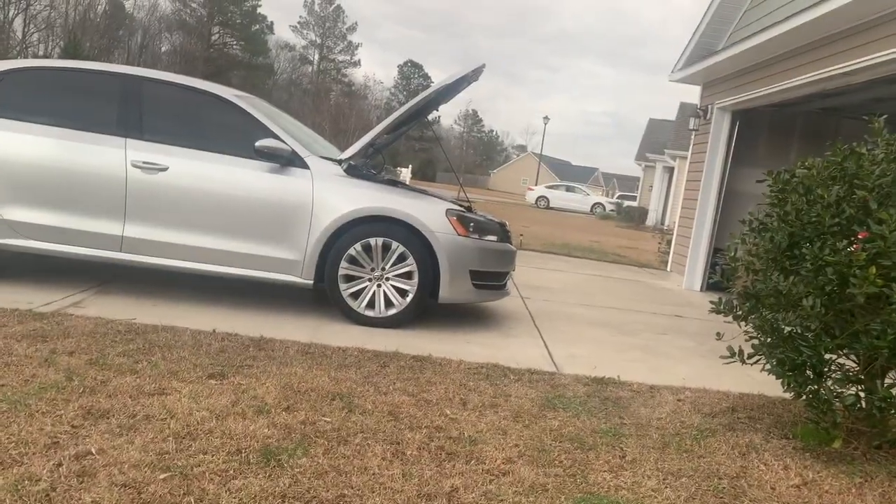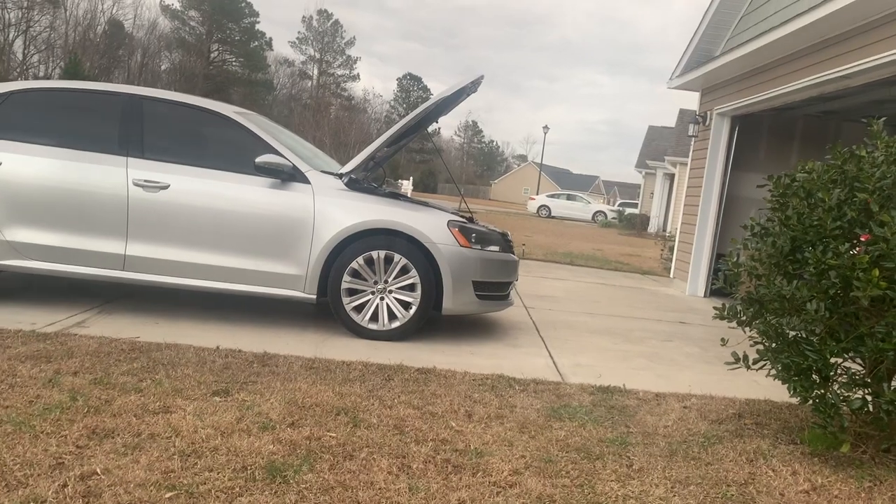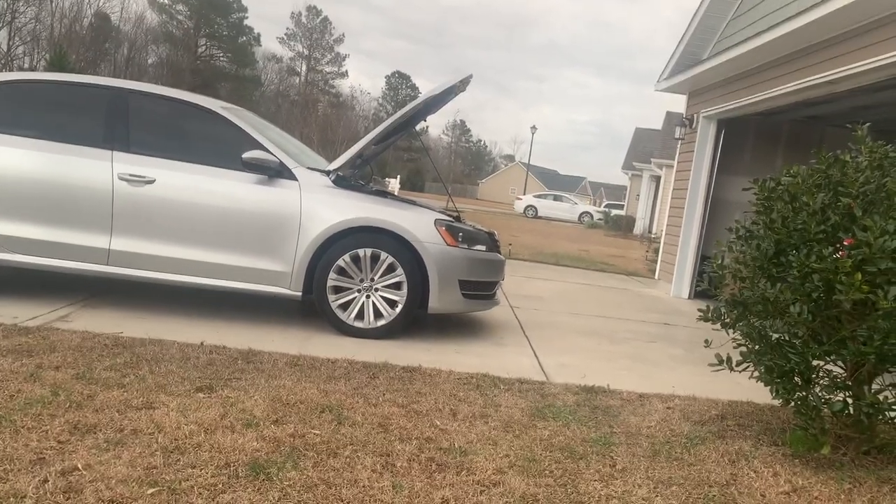My buddy just pulled up with his car so I can use it as a reference to see all the parts and stuff that I need.